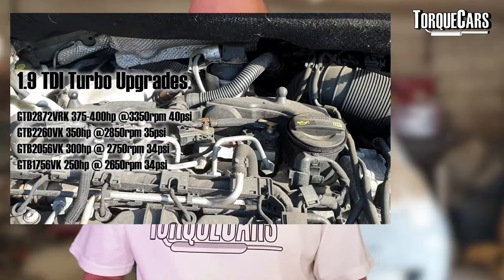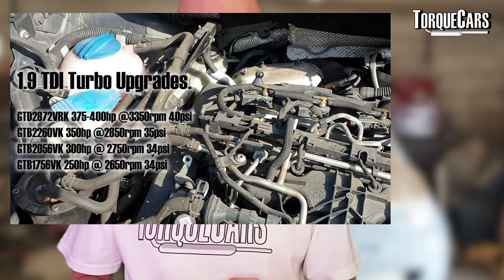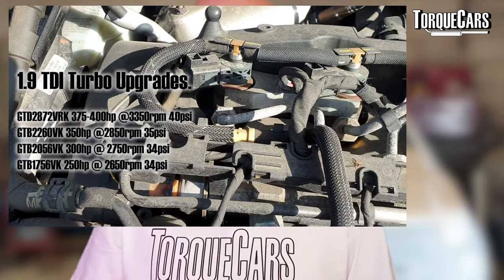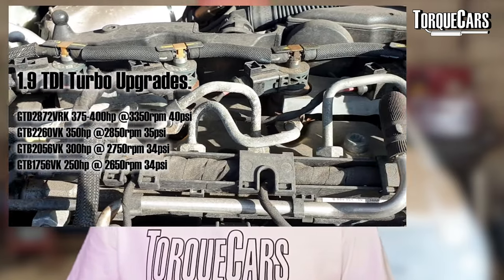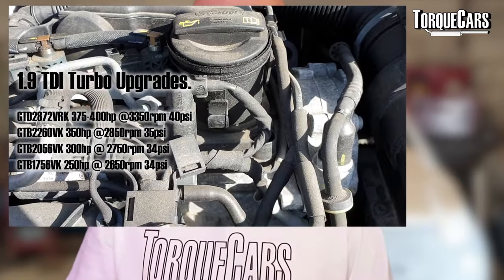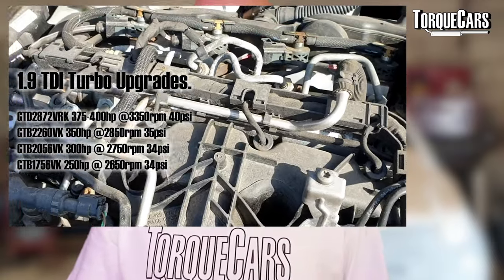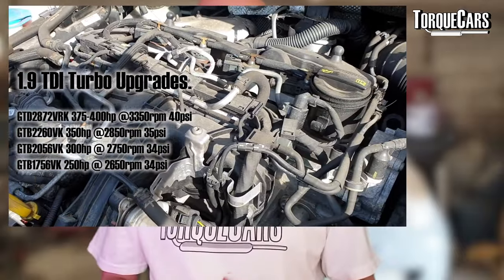Then you've got the GTB2260VK, which tops out at around 350 horsepower and gives you 35 PSI of boost at about 2,800 RPM — a nice spot in the rev range. We've also got the GTB2056VK, which is a very popular unit that flows well to about 300 horsepower, giving you about 34 PSI at 2,750 RPM — a slightly lower peak power point, making that turbo ideal for everyday driving and towing.